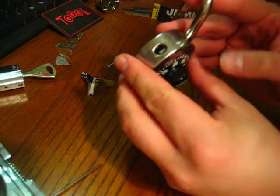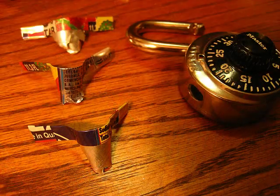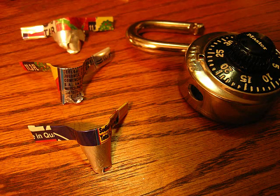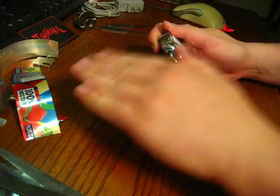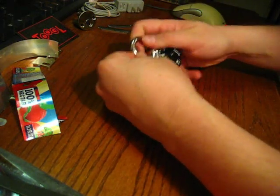It really is a harder mechanism to defeat. But ultimately, it's still just a spring-loaded latch catch. This is not a double-ball padlock. This is not what I would call a shim-proof padlock. But it was harder. And I'm not going to lie — it was not my first attempt that actually got the lock open.